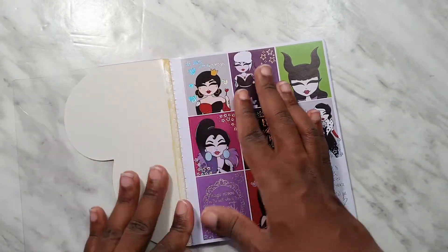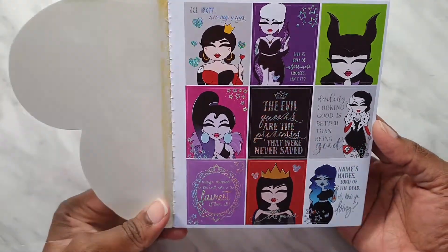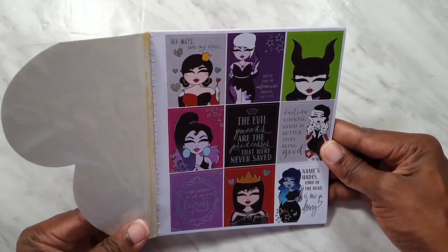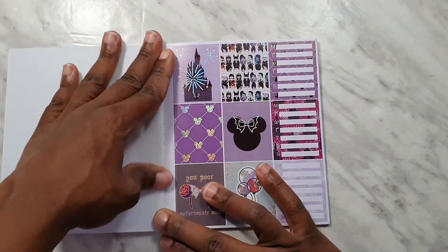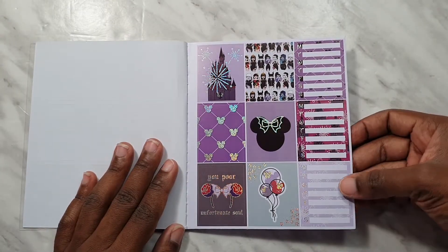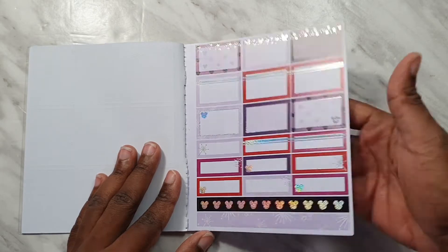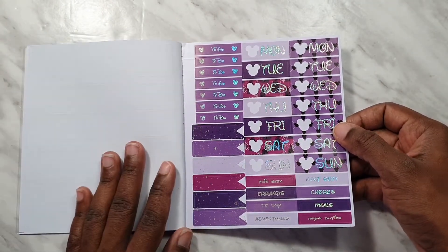The first page has the full box deco and we've got quite a lot of quotes — very very cute. Then we've got more deco on the inside, as well as tracker stickers. We have the half boxes and quarter boxes as well as some washi strips. Then two sets of date covers, flags on the side, and plenty of headers.